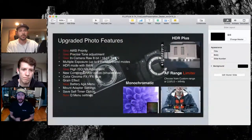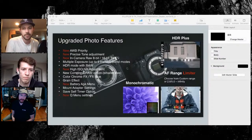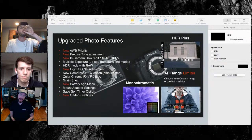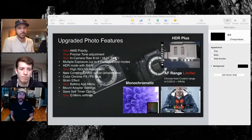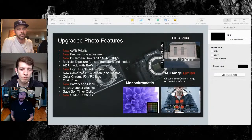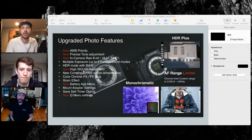There's the in-camera TIFF converter — you can convert from your raw file to a TIFF. Just know that going from a 14-bit file you're not going to get true 16-bit. The only camera in our lineup that does true 16-bit is the GFX 100. The new noise reduction algorithm supposedly handles things a little bit better. And the Q menu settings — you now have two quick menus.